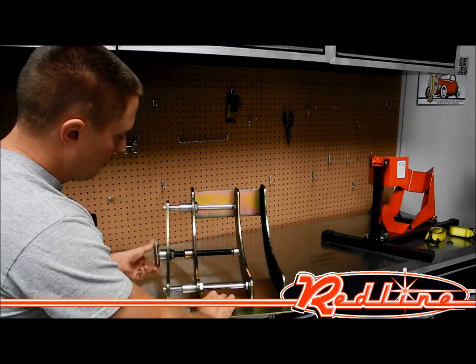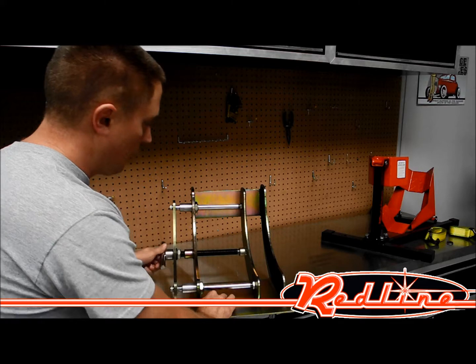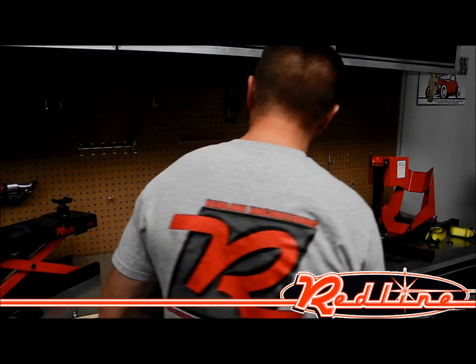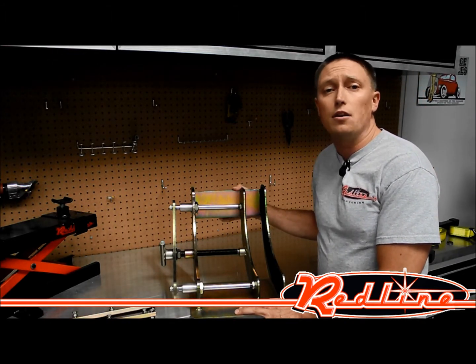Clamping down on the front tire of your motorcycle with this vise is super easy. This is, without a doubt, the nicest wheel vise that we sell. You can see more of this vise at our website, redlinestands.com. You can call us at 901-351-4764 for a shipping quote.